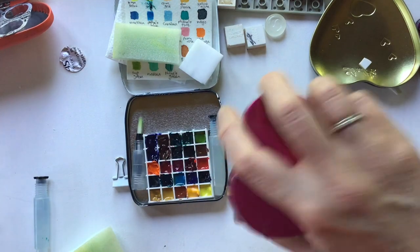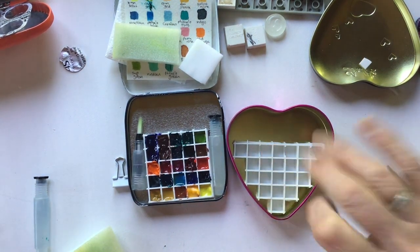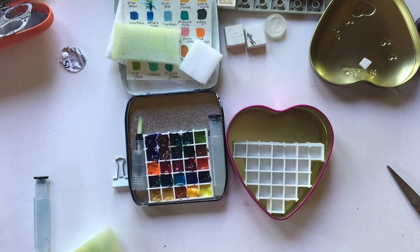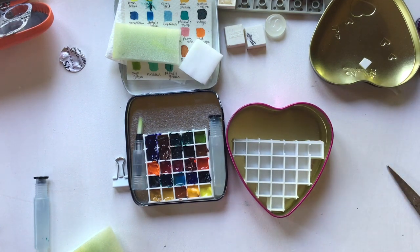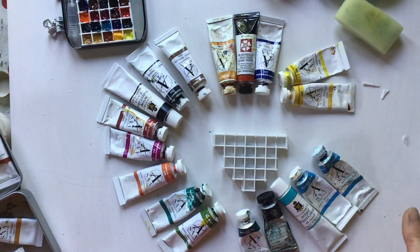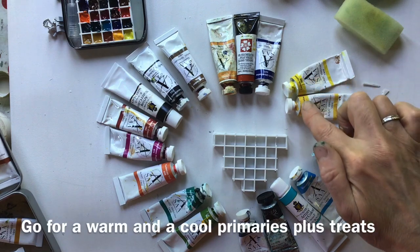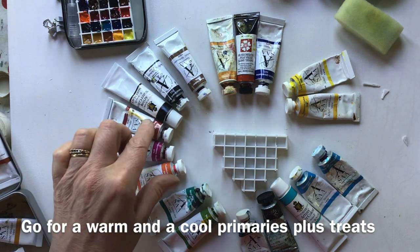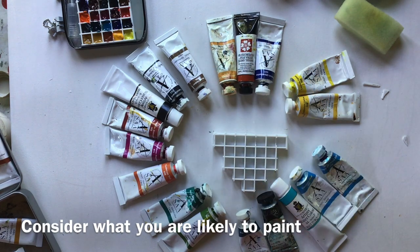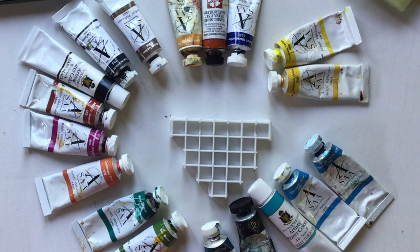Now you have to decide what colours you want to put in your palette. I've got three doubles — French ultramarine, burnt sienna, and quinacridone gold — and that leaves me 15 choices. I reckon a couple of yellows, a couple of blues, a couple of reds, and a few treats, and we'll be good to go. I would always recommend a warm and a cool primary, so we've got warm and cool yellows, warm and cool reds, and the blues. It's worth thinking about what you're going to sketch and making a palette that suits you.